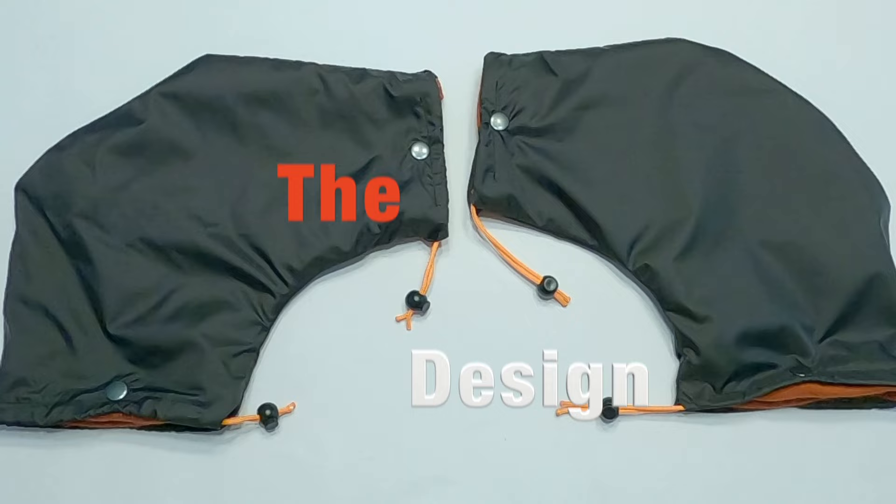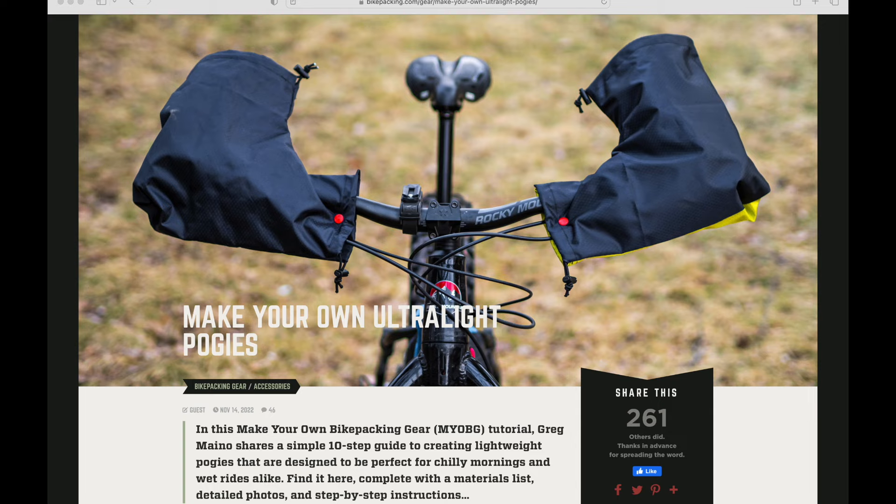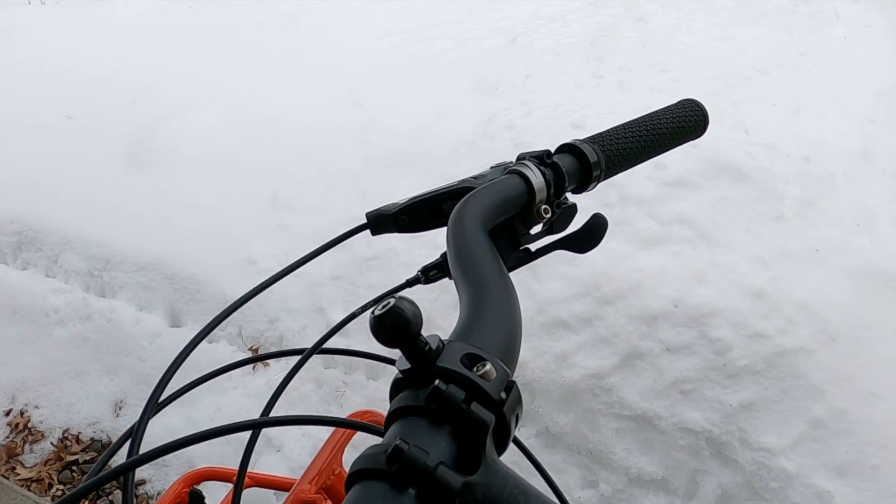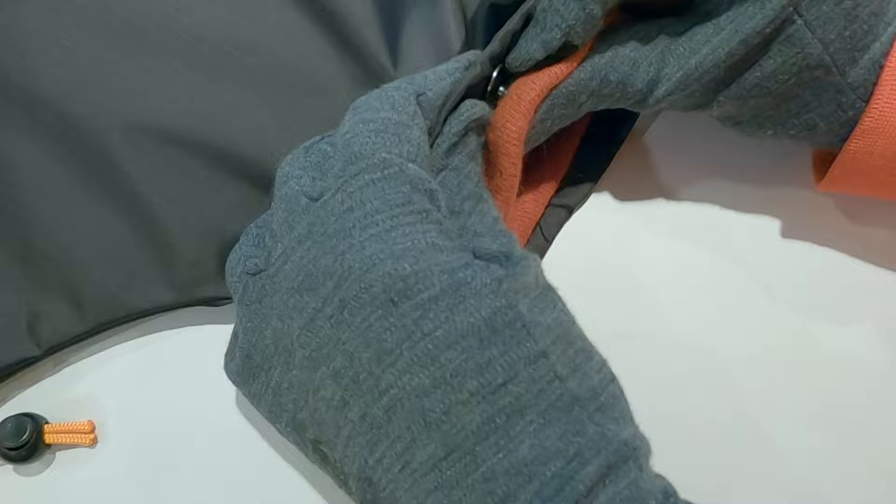The design is based on an article found on the bikepacking.com website titled 'Make Your Own Ultralight Pogies.' Changes were made to the design to better fit the handlebar on a Trek 1120 and to accommodate removable liners.